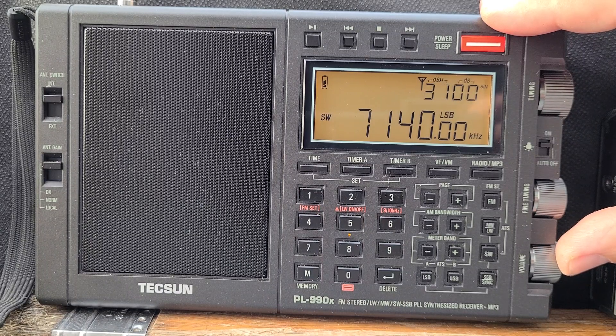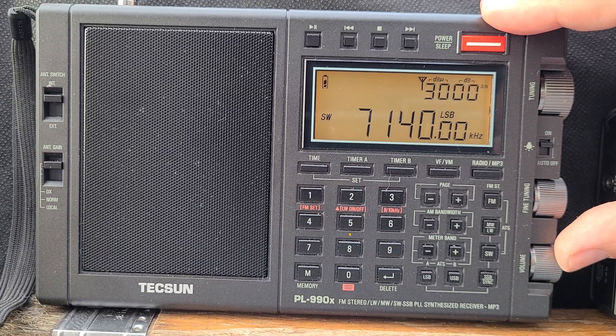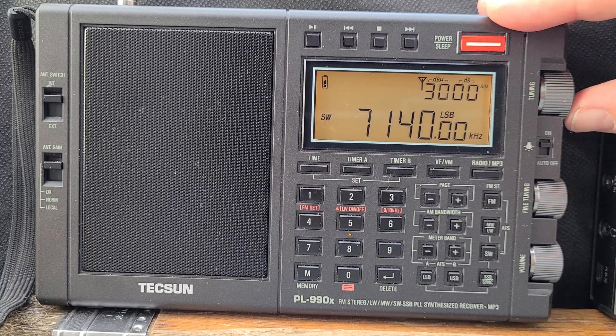With the TS-590 we could have saved a couple hundred dollars — we bought it within a month or two after they came out and then the price dropped a couple hundred dollars.